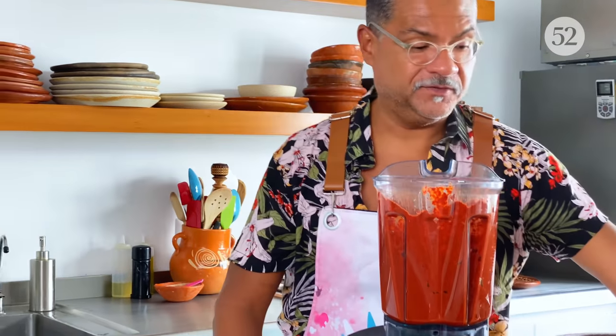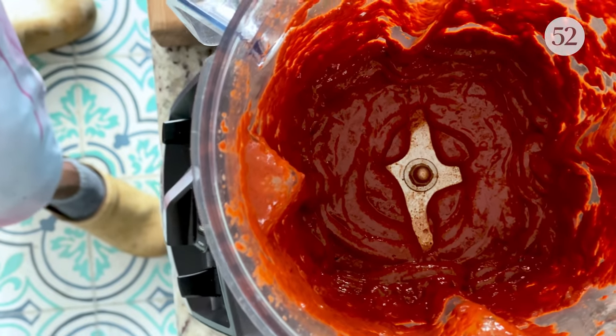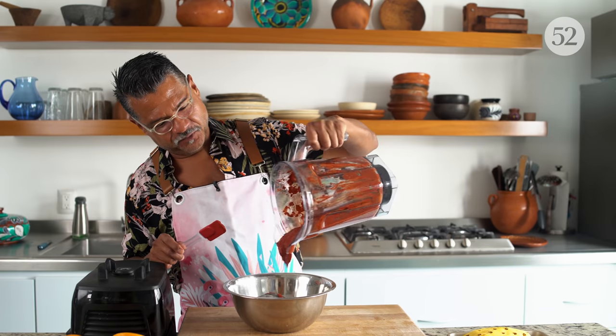Oh my god, it smells so good — look how thick and rich it is. And we just pour that in.